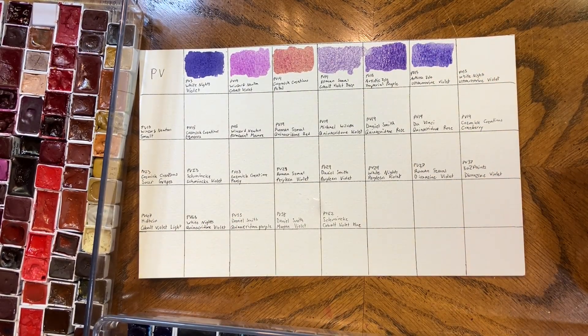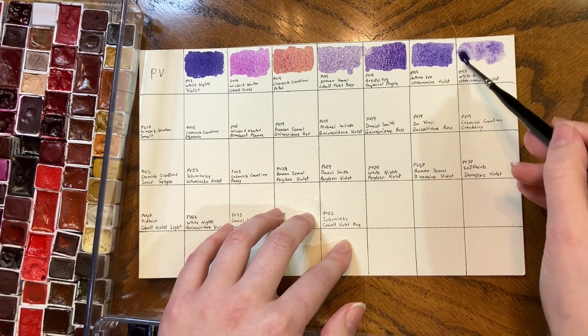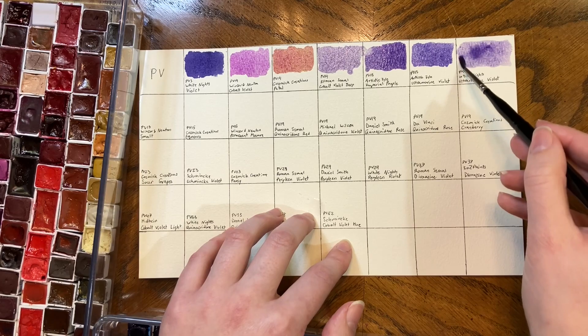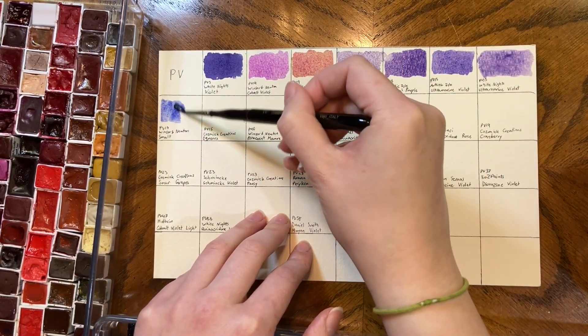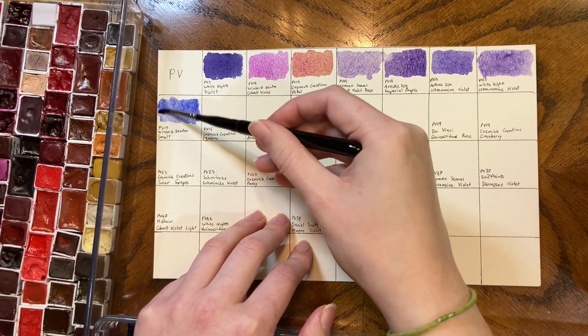White Knight's Ultramarine Violet was the very first ultramarine violet I ever got, and I absolutely love it. It's very pale compared to other ultramarine violets but it is very pretty — significantly paler than either of these two. Then we have Winsor Newton Smalt. Smalt is very, very blue compared to all of the others and I'm obsessed with it. It is one of my favorite colors.